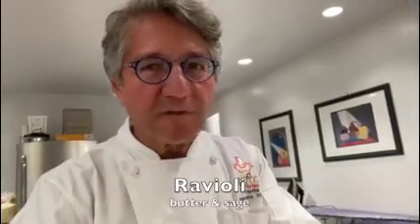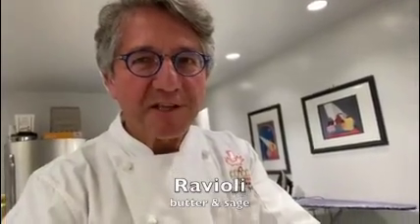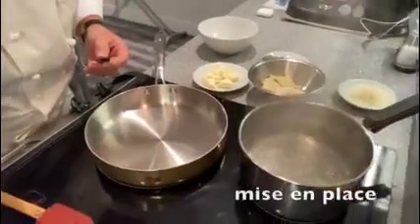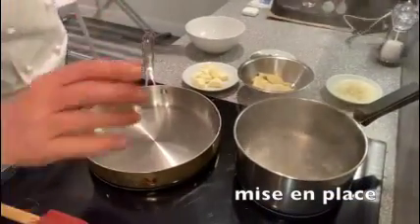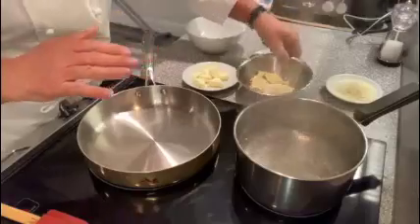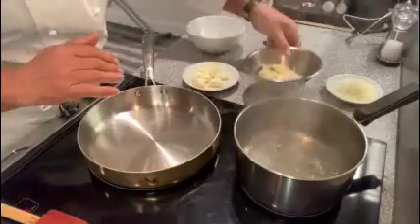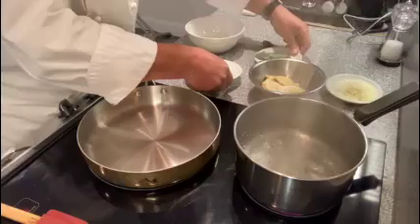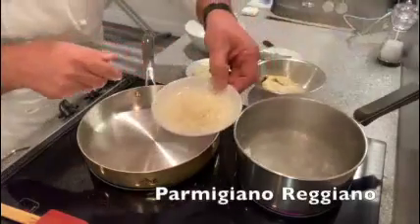Ciao! Quick instruction on how to cook ravioli with butter and sage. Be ready with your mise en place. So you have boiling water, then ravioli, butter and sage, and parmigiano reggiano.